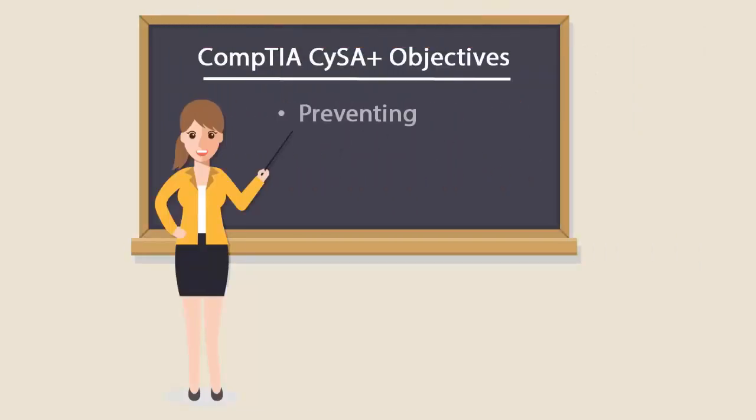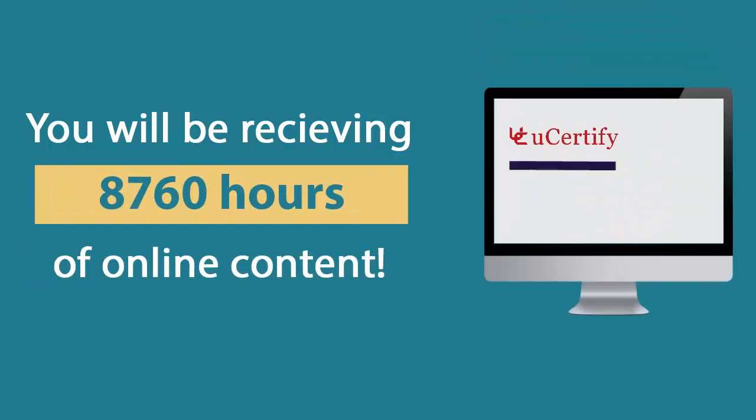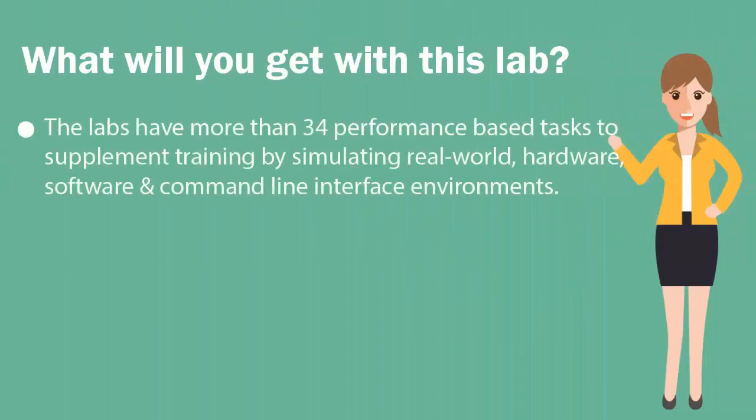It covers preventing, detecting, and combating cybersecurity threats. In the U-certify labs, you'll be receiving 8,760 hours of online content. The labs have more than 34 performance-based tasks to supplement training by simulating real-world hardware, software, and command line interface environments.